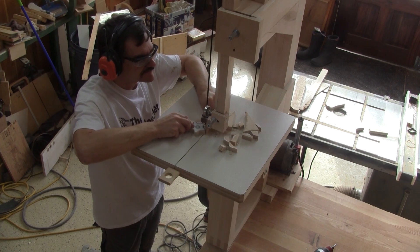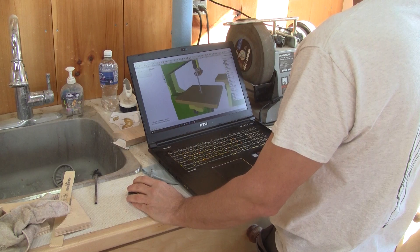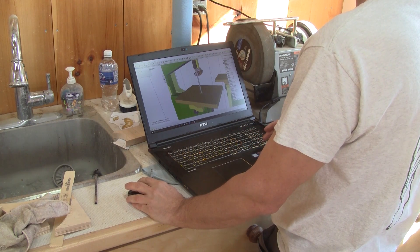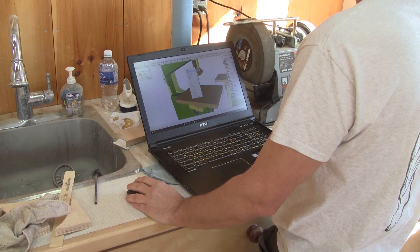So I'm going to make the enclosure, but this is not as simple as it looks. From now on, I'm bringing my computer into the shop with me so I can check the plan when I need to.